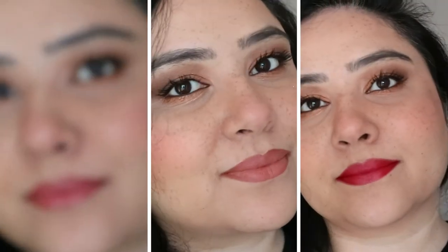Hi guys, welcome back to my channel. Today I am showing you three lovely looks with three different lipsticks. So let's get started. We're starting with our primer first — this is the Giorgio Armani Luminous Silk primer. I will add everything in the description box below.